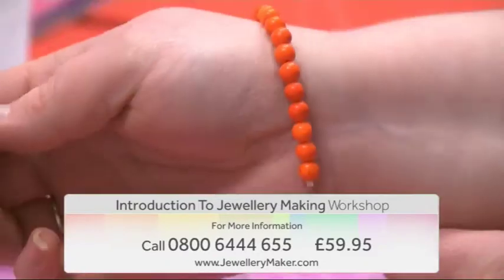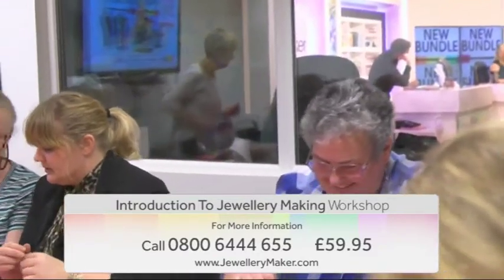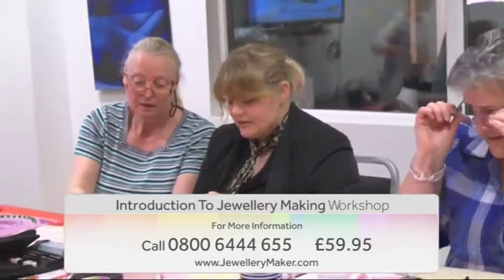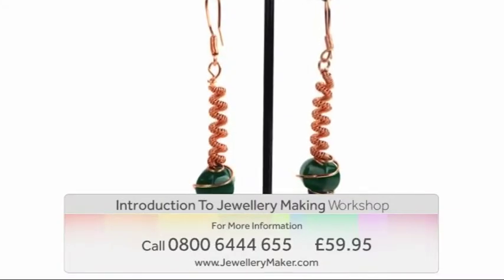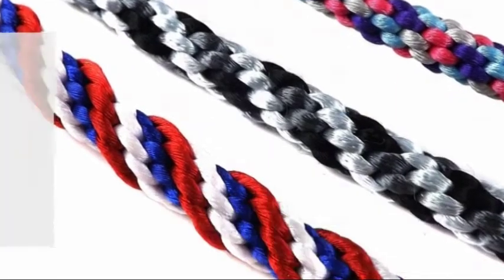Learn how to create necklaces, earrings, and bracelets with genuine gemstones. You will also have the opportunity to try a range of jewelry making mediums for beginners, including wire work, macramé, and kumihimo.